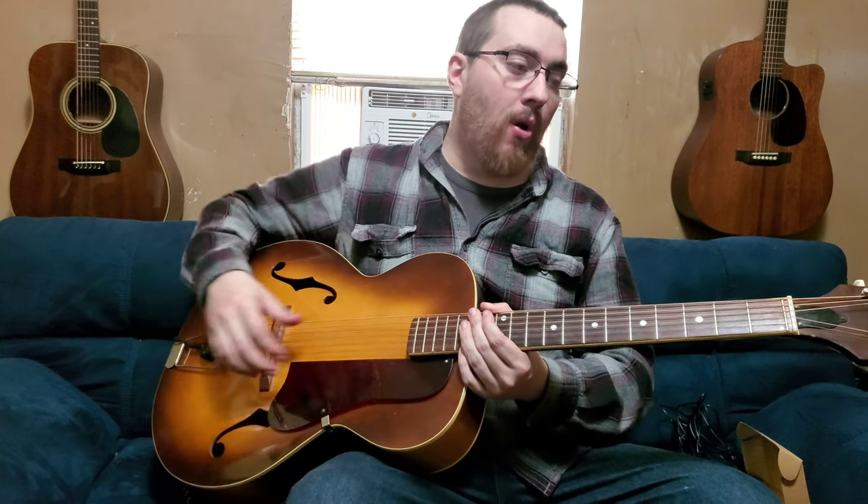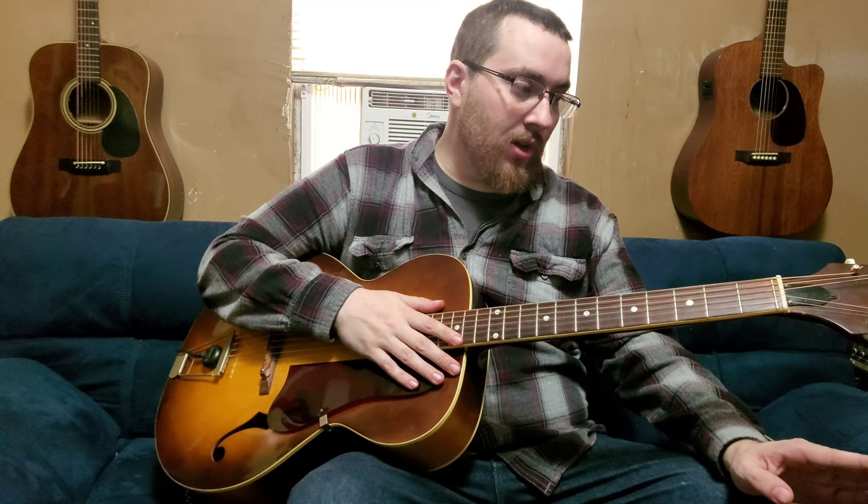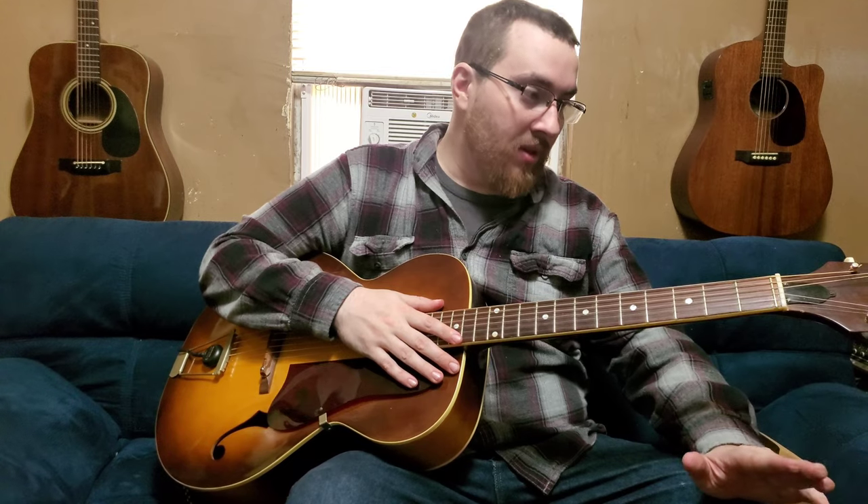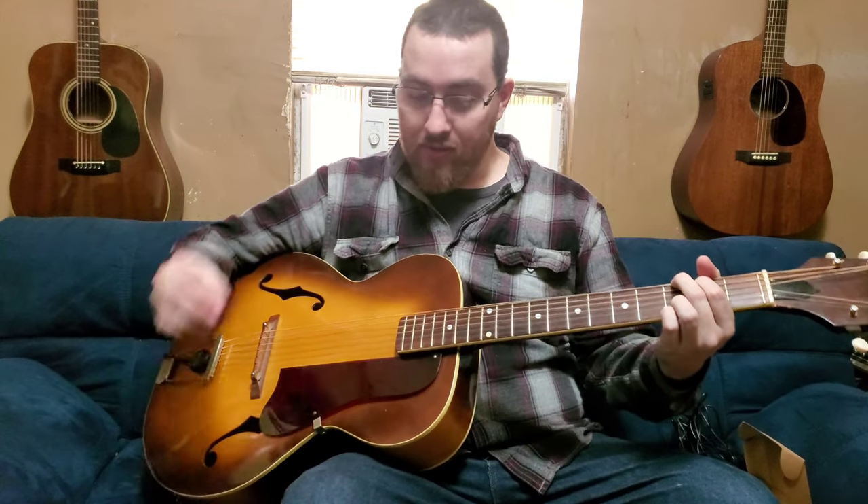Now if I turn the volume all the way up, I also have the volume all the way up on the amp, which is a Behringer Ultra Acoustic ACX 1800. I have the volume all the way up, every other tone — bass, middle, treble — set exactly to the middle, gain set to five, and no reverb or any effects. This is what it sounds like plugged in, starting with a pick.